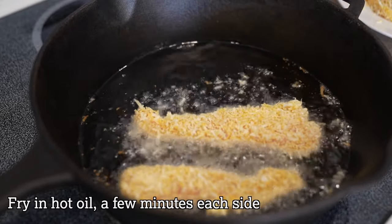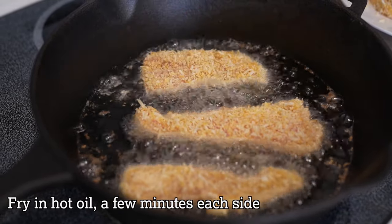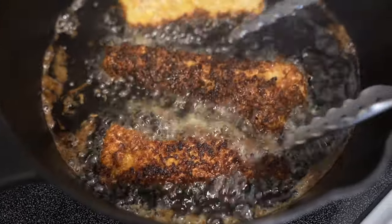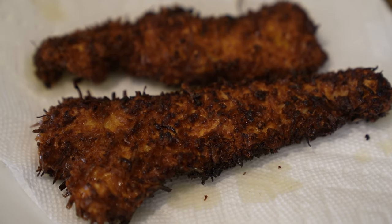Now it's time to fry. Because these fillets are relatively thin it won't take very long — just a few minutes for each side. Once they reach a beautiful golden brown color, set them onto a paper towel to allow some of the excess oil to drain off.